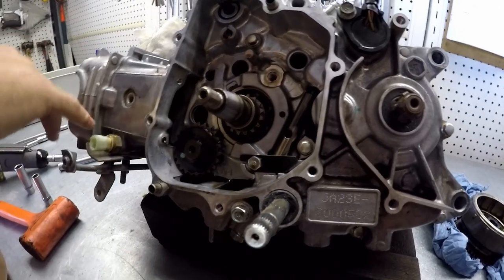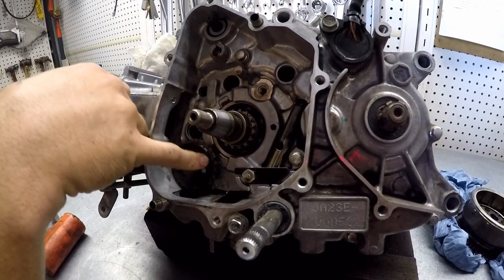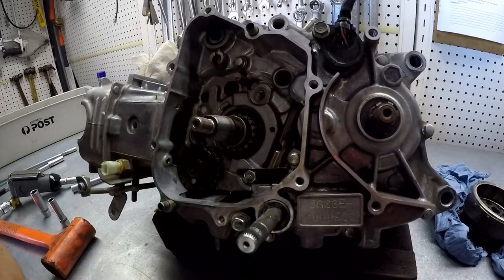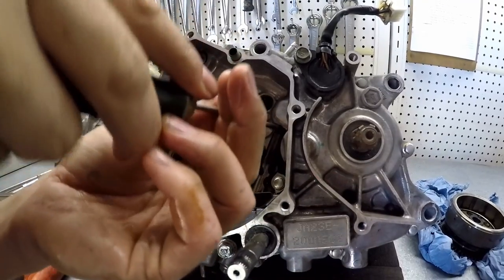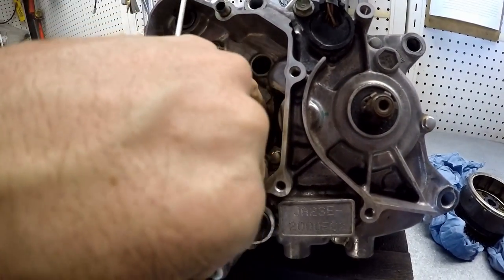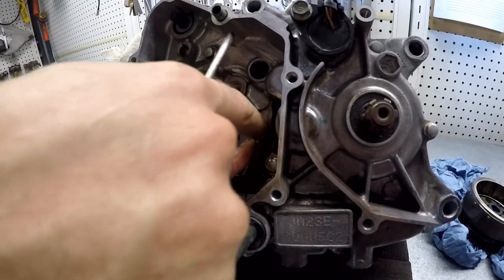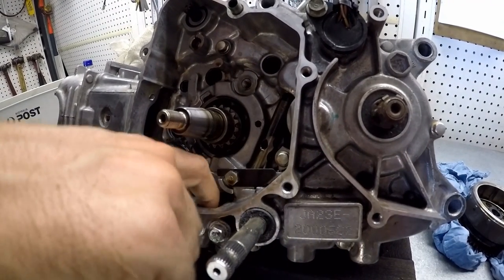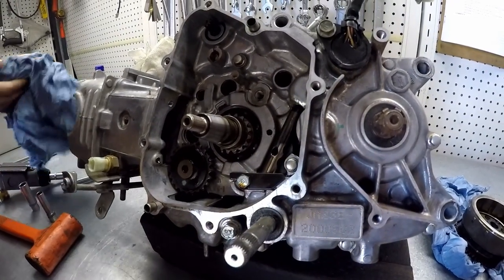It doesn't look like there's been too much heat in here, which is good. Obviously this bike has been ridden when it came into the store, so I'm pretty happy with it. You just check these tips as well, just to make sure that they're not getting too warm. That one's just a tiny, tiny little bit warm, so we might even replace that while we're here anyway — just so it's all sorted.